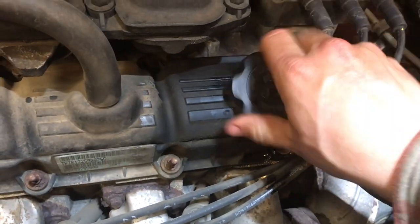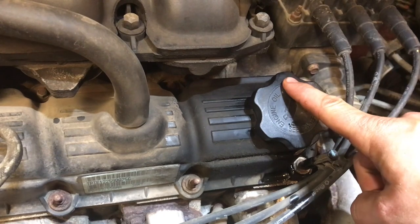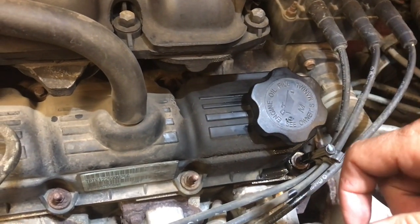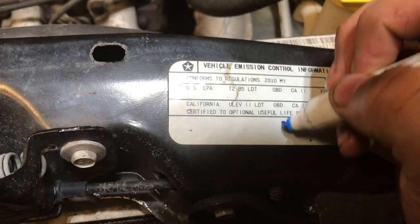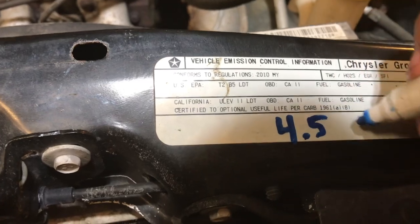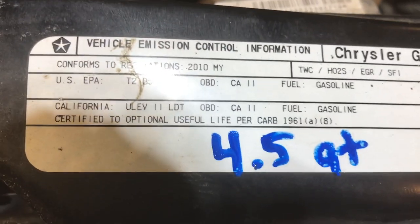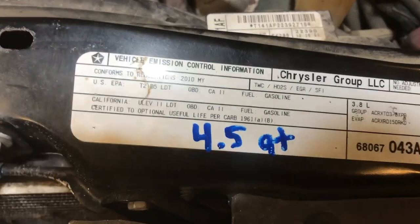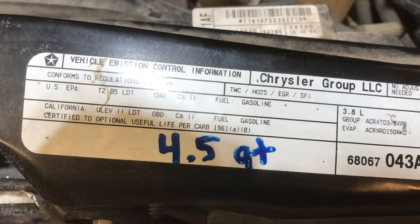Don't forget the oil cap — I am notorious for not putting it on. This is my second oil cap in this van and I've only had it 5,000 miles, so don't forget that piece. One other thing I like to do instead of guessing every time: now that I know it's roughly 4.5 quarts, I'm just gonna write that right on the engine. Next time I do an oil change — 5,000 or 10,000 miles from now — I'll know. I'm not 100% sure that number is correct, so check a second source just in case.